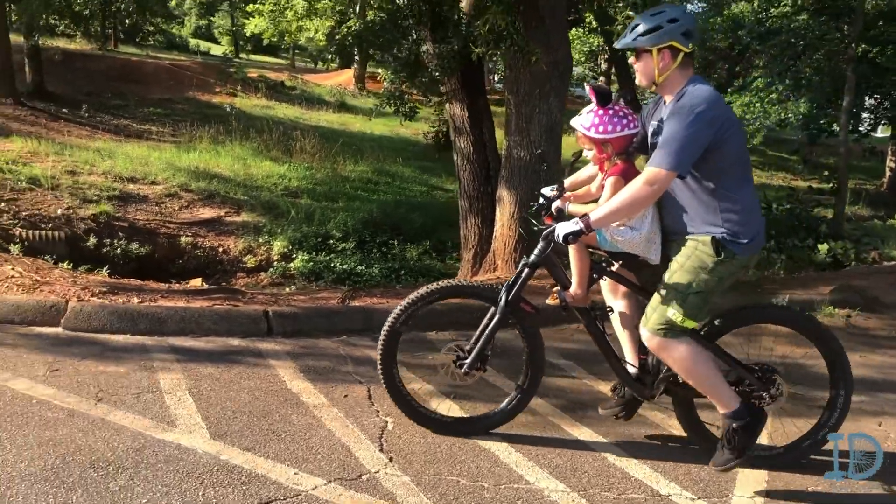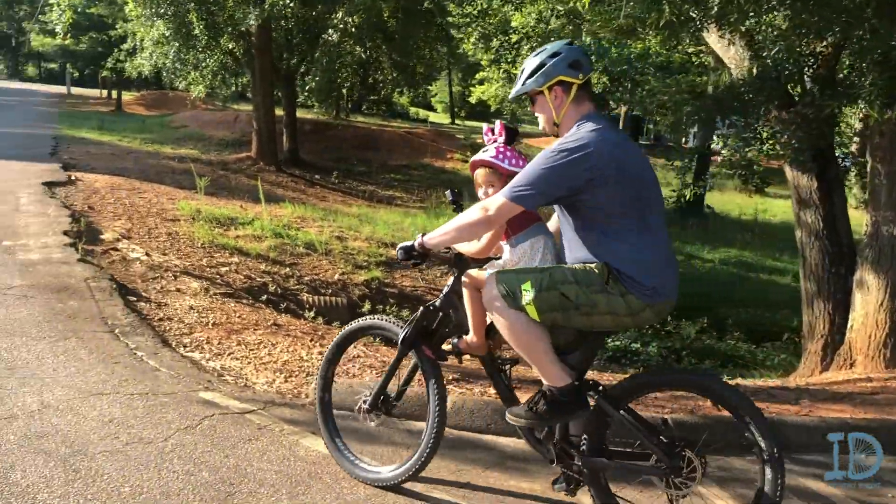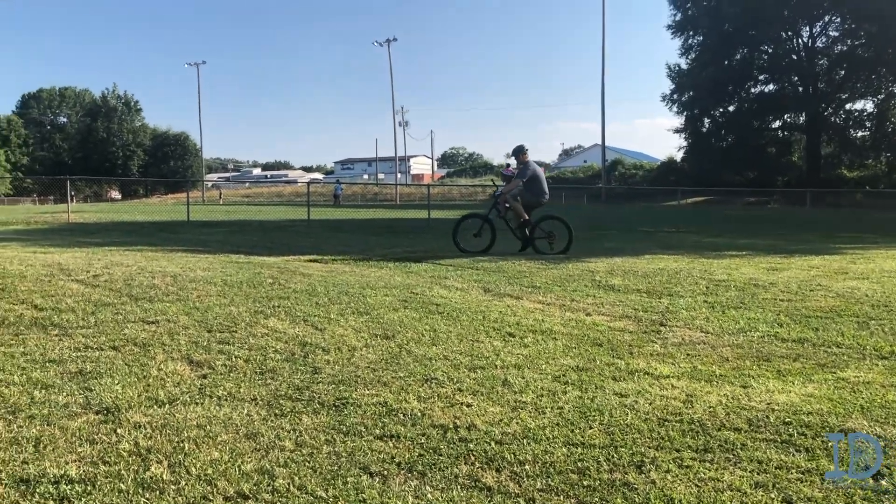My daughter is 40 inches tall and she was no issue at all — I was able to ride much more comfortably and naturally with her on it. That brings me to the second point: the age and ability of the child to ride Shotgun. There's kind of an intersection where two opposing ideas meet and you have to decide which way to go.